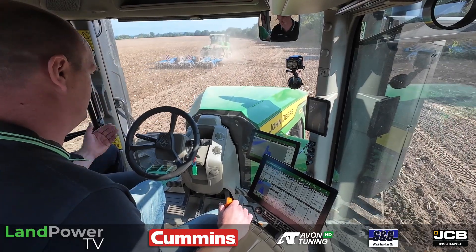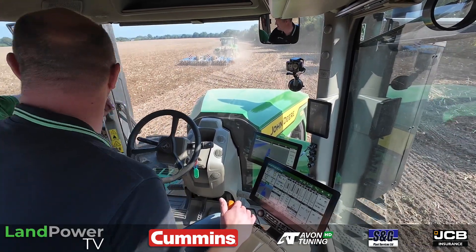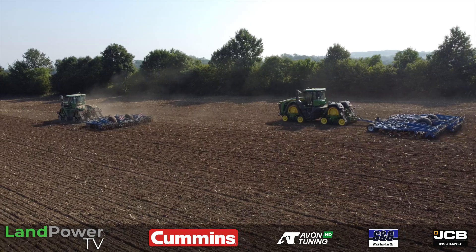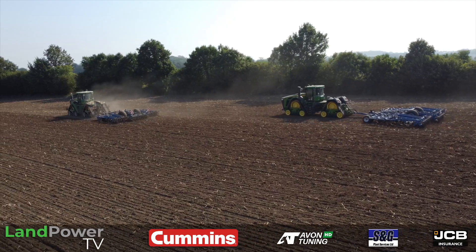Even the downshifts under load - it's just gently does it. It's definitely much more refined. And this is still pre-production software as well, so hopefully by the time production ones start rolling off the line in November, it'll have taken another step forward. So for those watching, November 2024 is when production really kicks off with this machine.